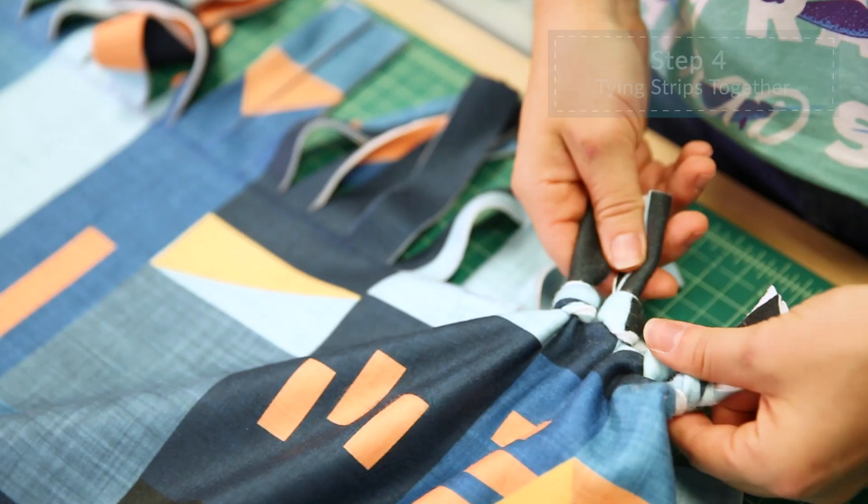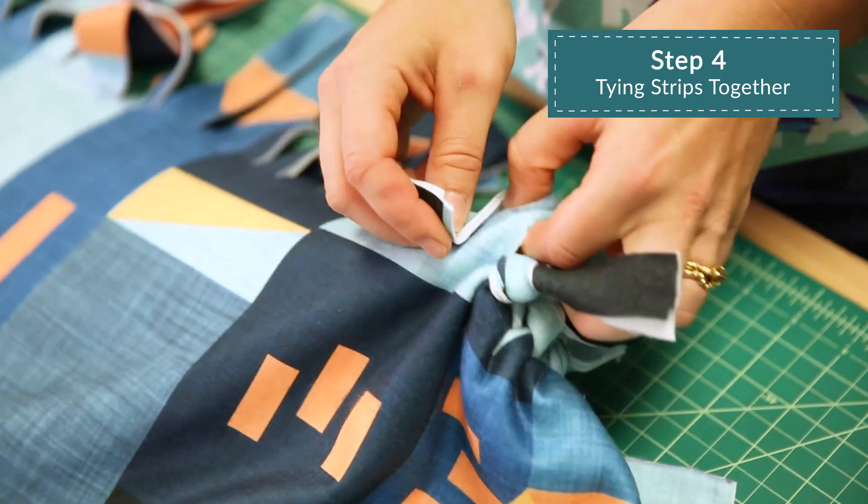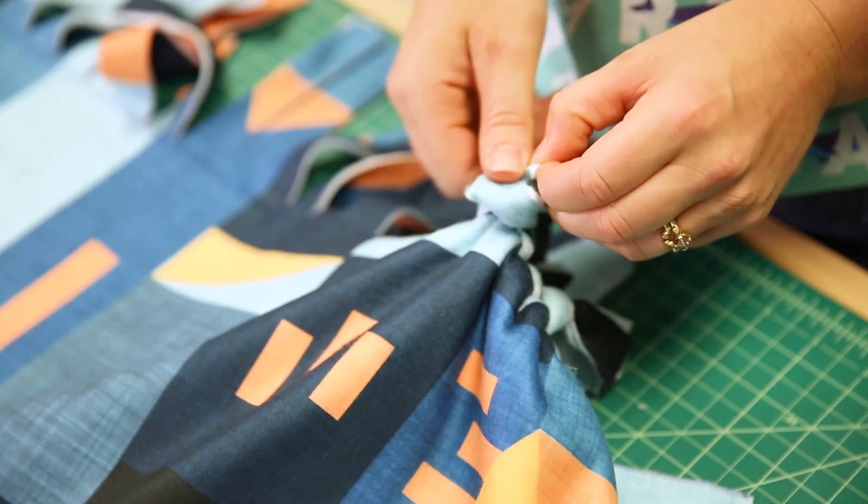Begin at one corner of the blanket and take one fringe strip, both layers, and secure the two layers of fleece together with an overhand knot. Repeat this process all the way around the blanket.